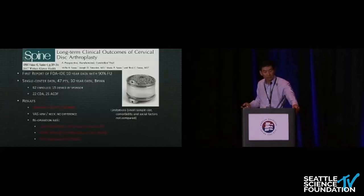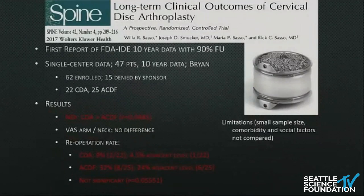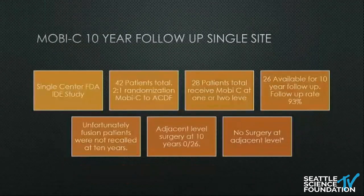Now looking at long-term data: Sasso's paper is unique because he followed up his own patients at his own site for 10 years. The result was a six-fold difference in adjacent-level fusions — in the fusion group, six patients required adjacent-level surgery; in the artificial disc group, only one. Each group had about 22–25 patients, which makes that differential pretty remarkable.